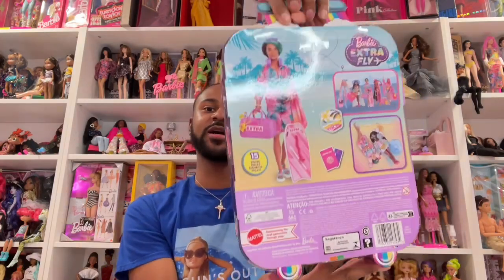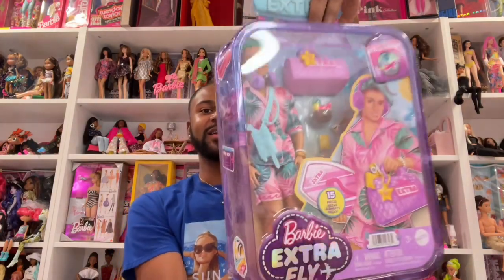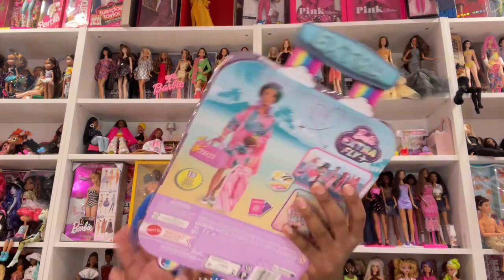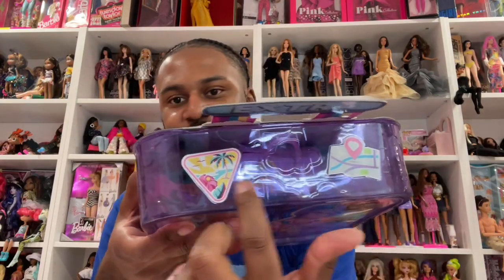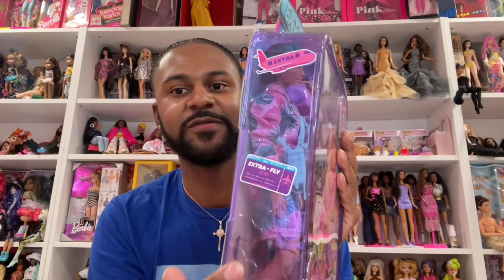First things first, we gonna get into this packaging. I already told y'all I really like the packaging — I like the fact that it's like a suitcase. For the Barbie Extra Fly Guy, he's in a suitcase, he's looking real fly. Something that I didn't point out last time is these little stickers around the edges — I thought that was real cute, some different little things.